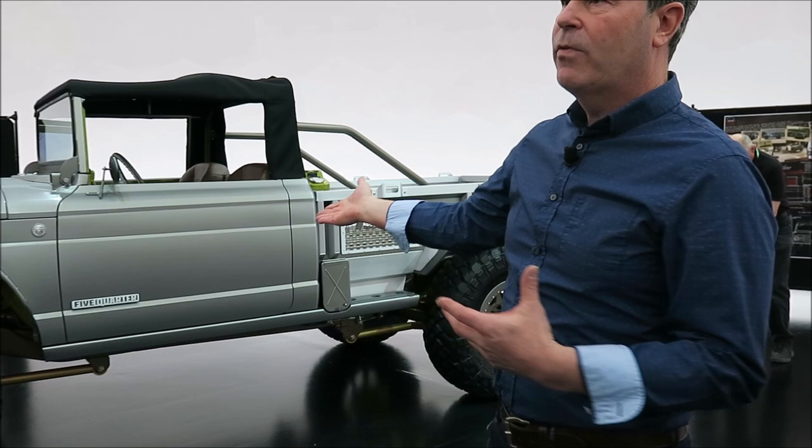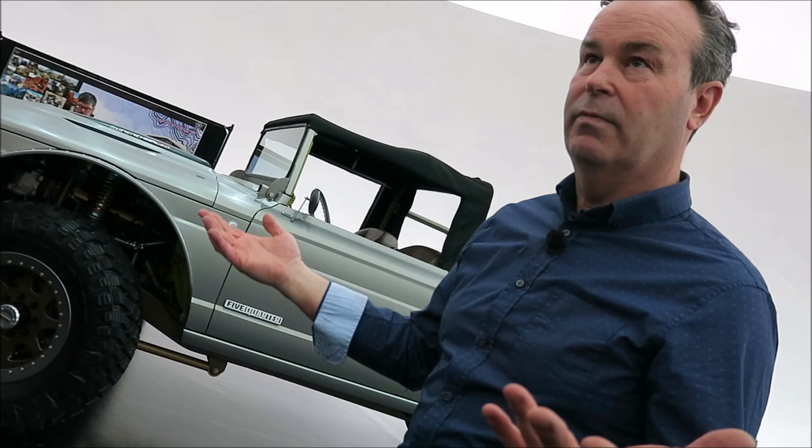The name 'Five Quarter' was a nickname for these trucks in the military. There were two-and-a-half-ton trucks and one-ton trucks. The 715 was a one-and-a-quarter-ton truck, so they were just called Five Quarter.